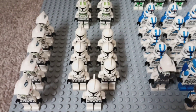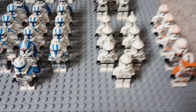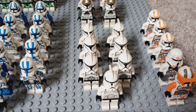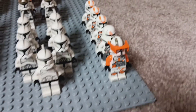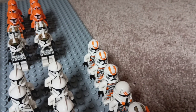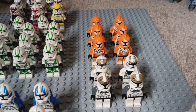Up front here we have 7 Clone Wars Phase 1 Clones, 5 ARF Troopers, 1 of the original Phase 1 Clone Trooper, and 6 of the ones that came in the Jedi and Clone Battle Pack. 212th got LEGO Commander Cody, with 1 Airborne Trooper and 3 212th Troopers back here. 2 Phase 1 Gunners, and both iterations of the Phase 2 Gunner.